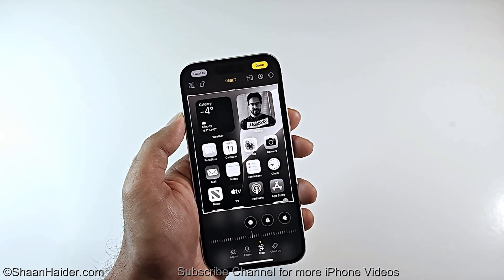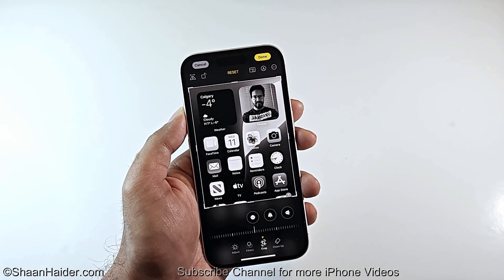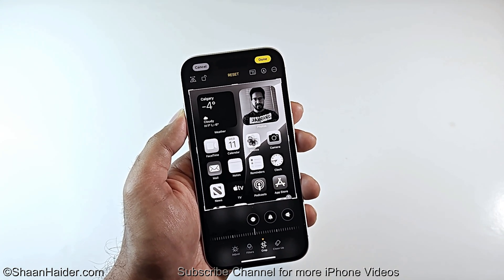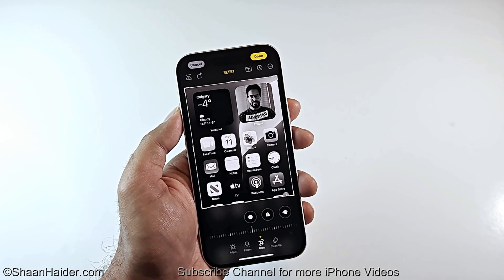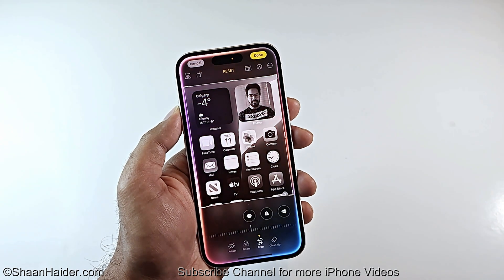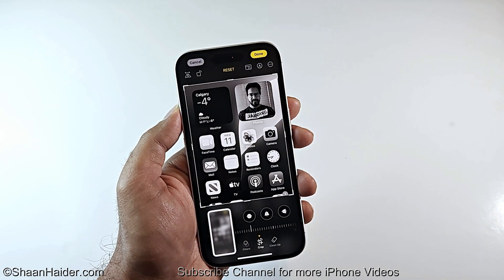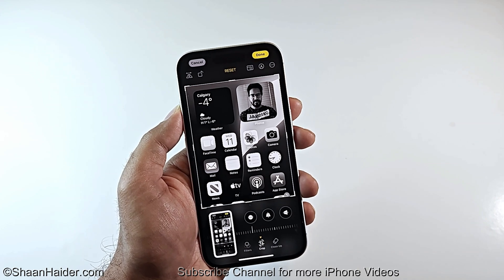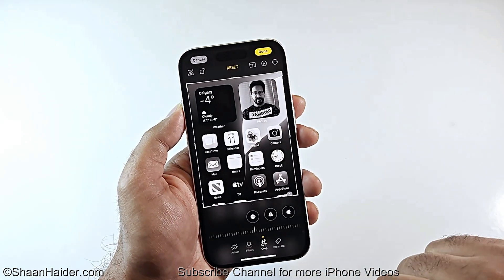Now let's talk about method number two — this uses Siri to capture a screenshot. All you have to do is give the voice command to Siri on any screen you are on and a screenshot will be captured. Like this: 'Siri, take a screenshot.' And the screenshot is captured, as you can see here.